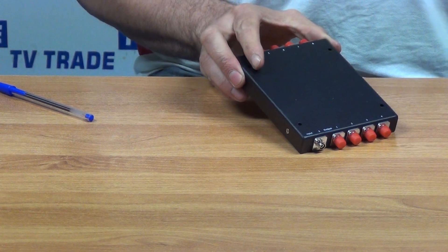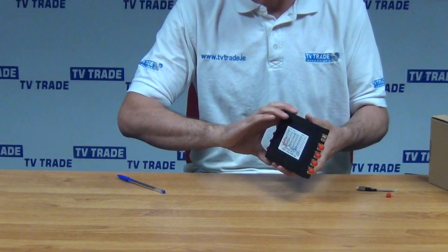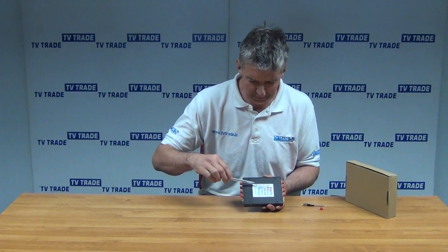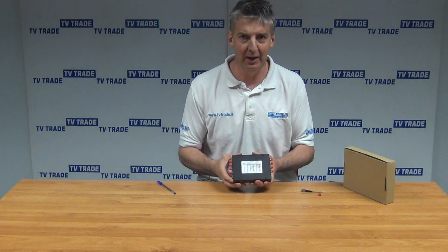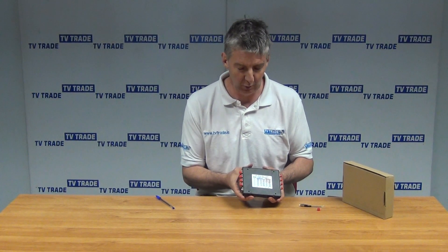If you look at the actual specifications on it, it's a dual window model, and if you see the specification here, it actually calls it a 1x8 optical fiber coupler. We're going with the name 8-way optical splitter, but it gives you a basic idea of the overview anyway.